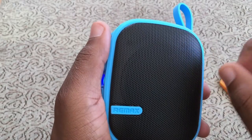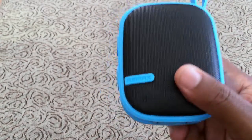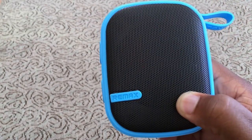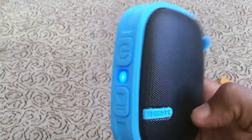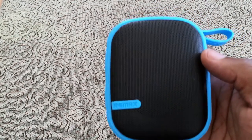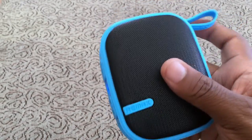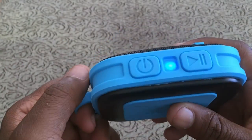Overall, this is probably one of my favorite speakers so far. I like it because it gets so loud, the sound is actually pretty clear, and it looks really cool. It's water resistant so you can take it outside, play with it in the sand, wherever you are. You can also clip it to the back of your backpack if you're going hiking.